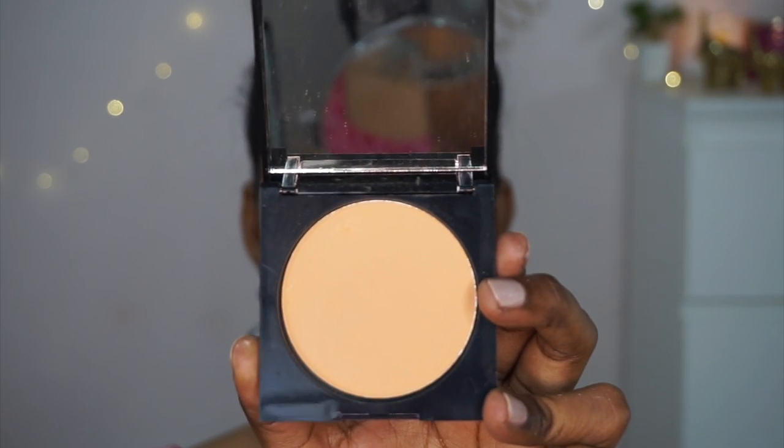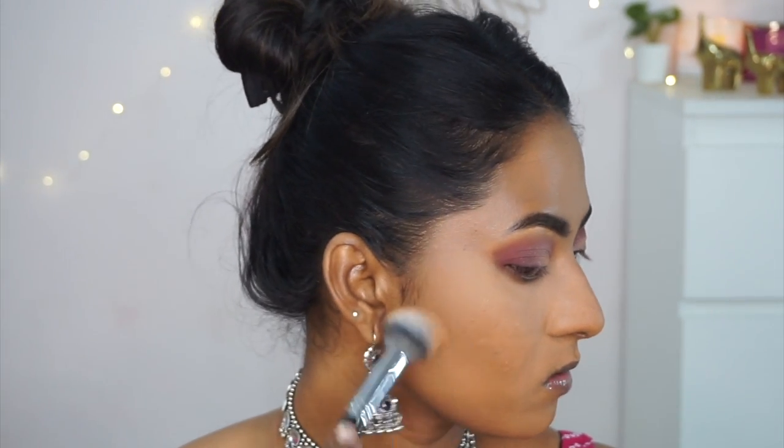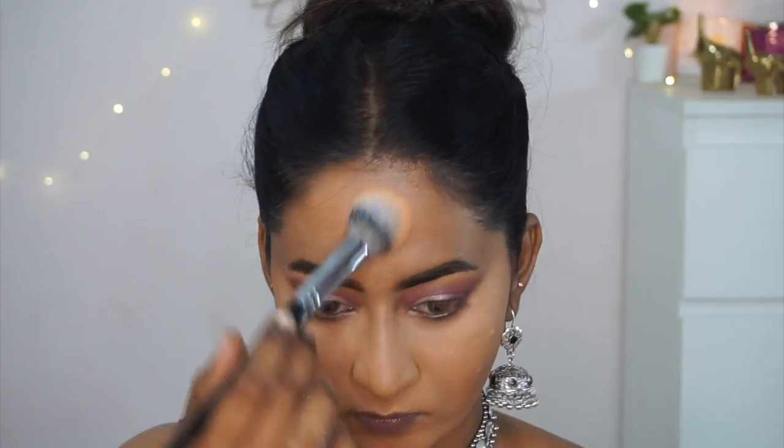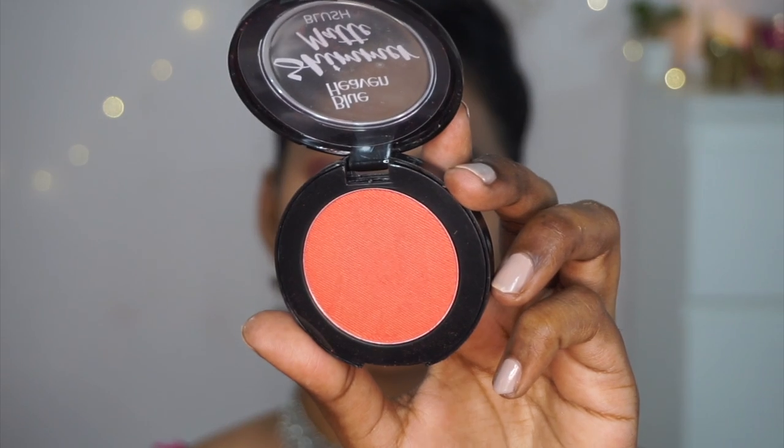I set the rest of the face with the compact powder after dusting away the excess loose powder. The compact powder shade had a nice warmth and looked great on my dusky skin tone, though it only offers very light coverage.